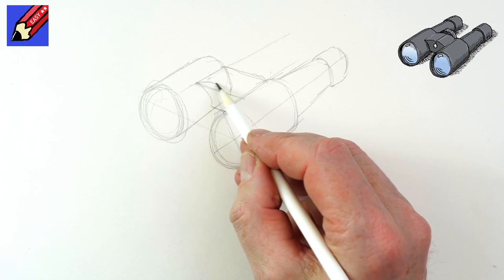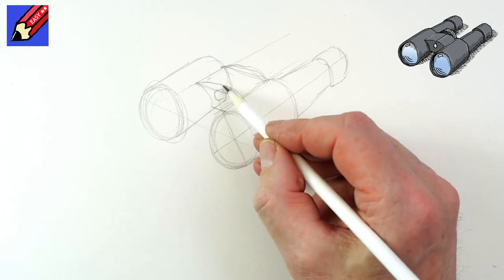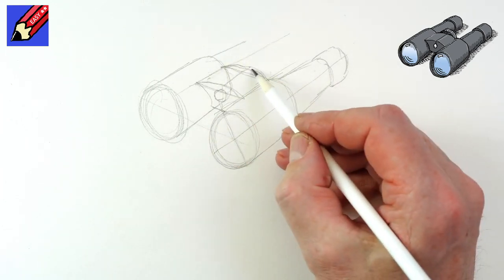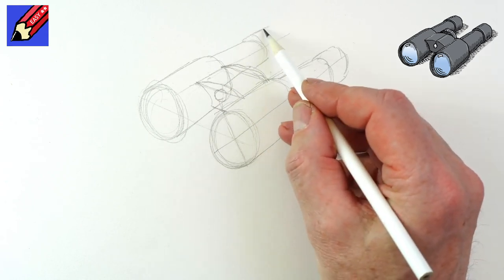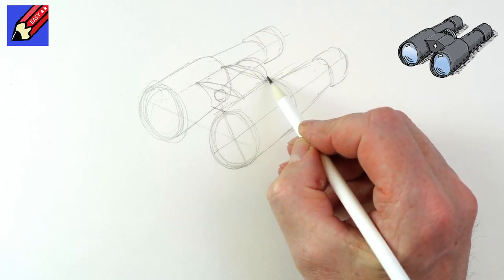You can make this a curve at the top if you like — it just makes it a bit more interesting. Then we can draw a little circle in there, a line across there, and a line coming down. Then we want that kind of bottle shape going on there — those are the bits that you look through. And then here we're going to want a curve.